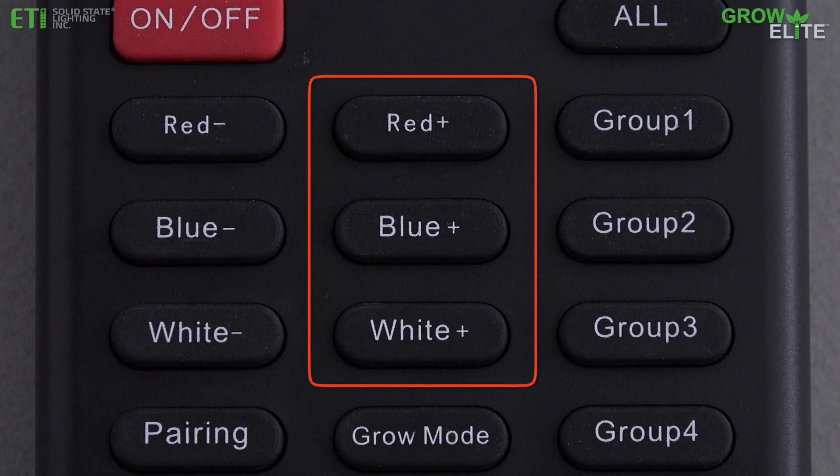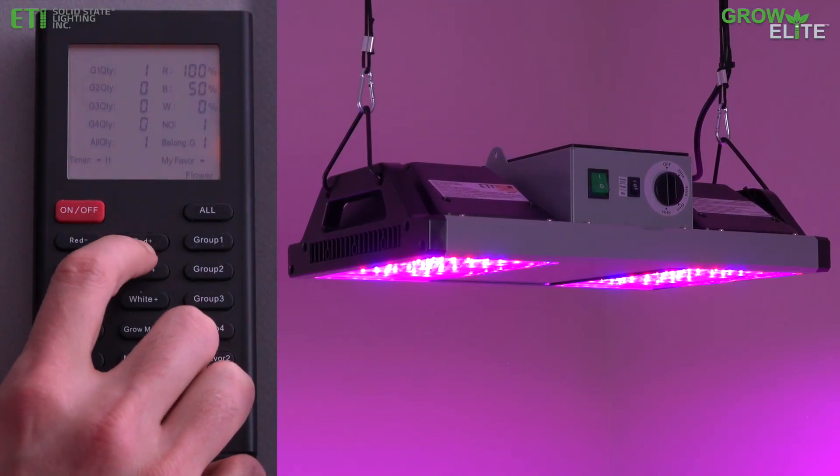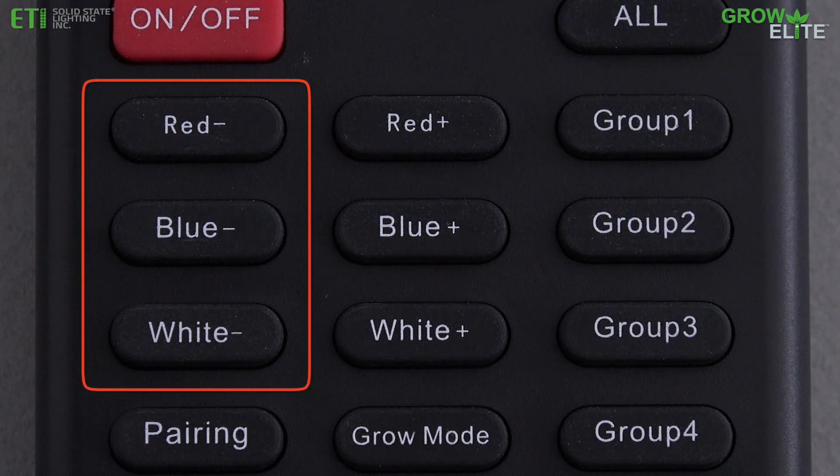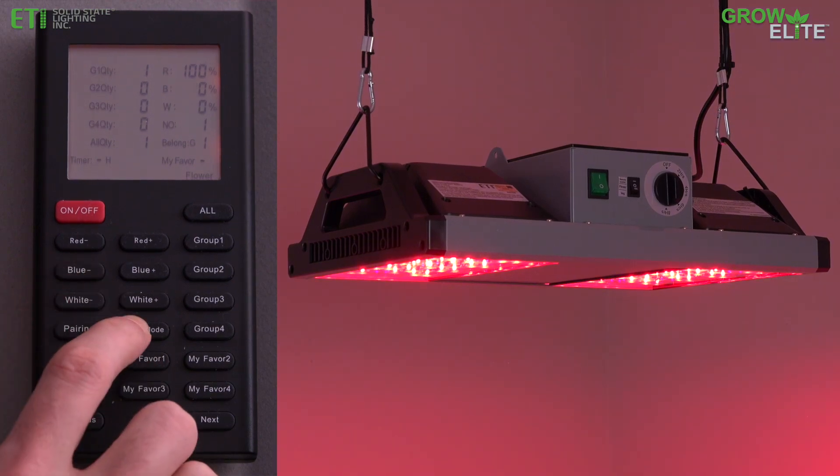Press the Red Plus, Blue Plus, and White Plus buttons to add more of the respective color to the light output. Press the Red Minus, Blue Minus, and White Minus buttons to reduce the amount of the respective color in the light output.